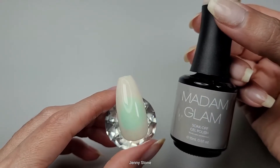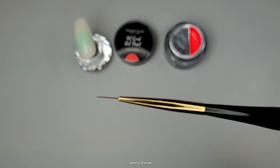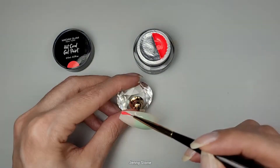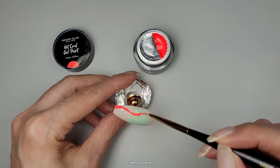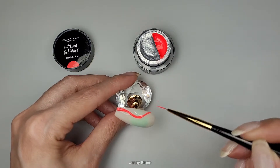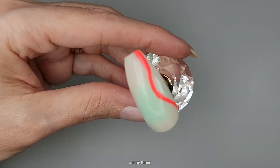I'm going to go ahead and try out the different shades of the gel paints. I'll use the Madam Glam ultra liner brush, which has a really thin tip and I really like it — it's beautiful. After I apply each color, I'll cure in the lamp for 60 seconds.